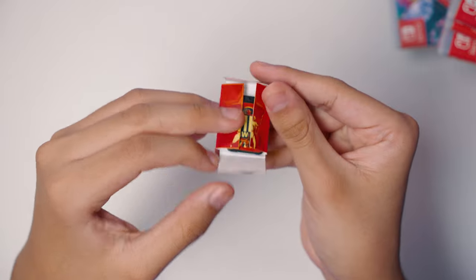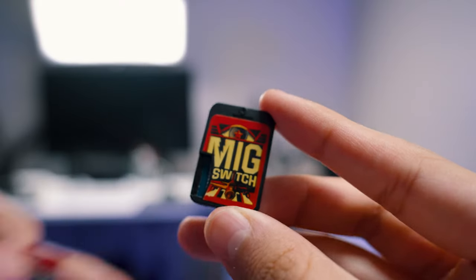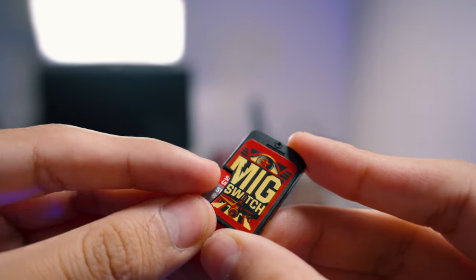So let me show you how this thing works. You only get the card by itself in this tiny little wrapper thing. It has an SD card slot where you can put in your own SD card and load it up with ROMs. I have a 512GB in here just to make sure I don't run out of space, but you can use any size.